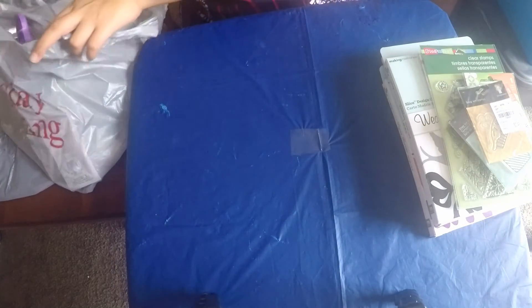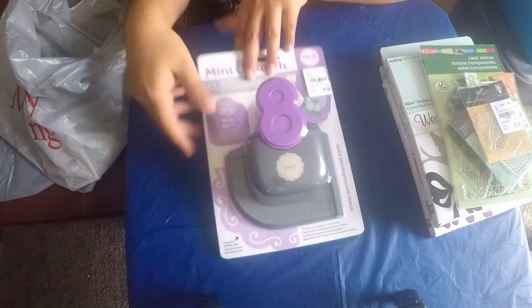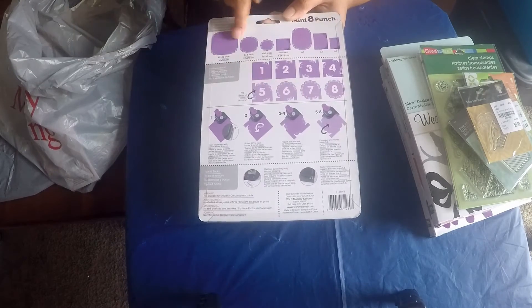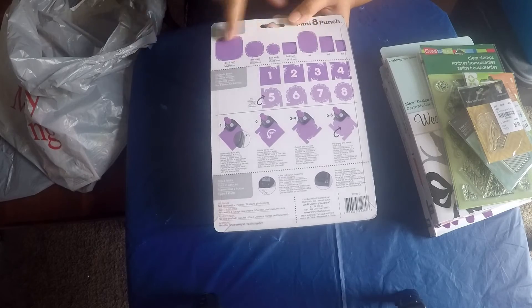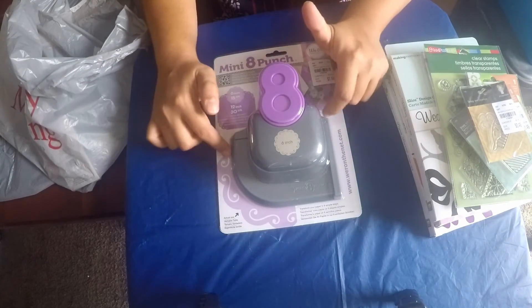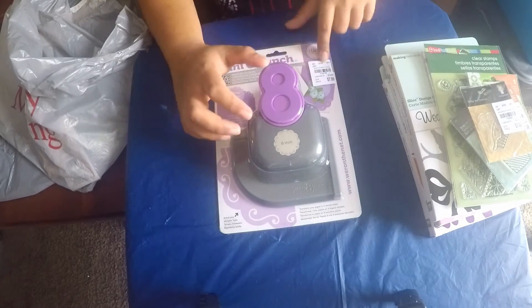Then I got this eight-step punch for doing corner designs. It makes the border pattern and varies according to the size of the paper. It's an eight-step punch where you can make the whole border with just eight steps of punching. That was $7.99.